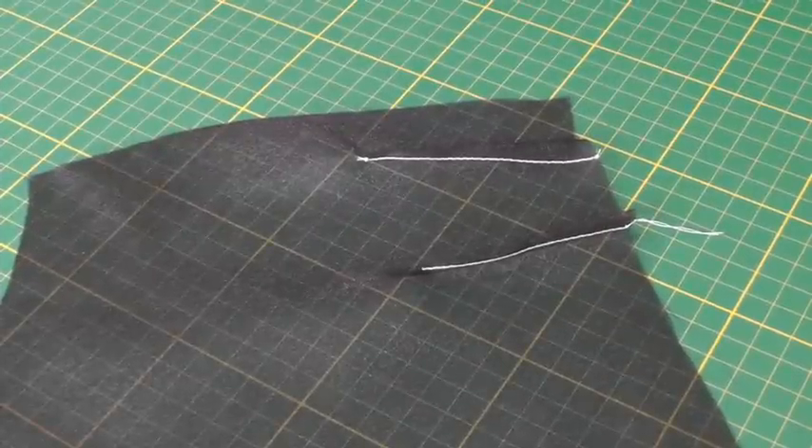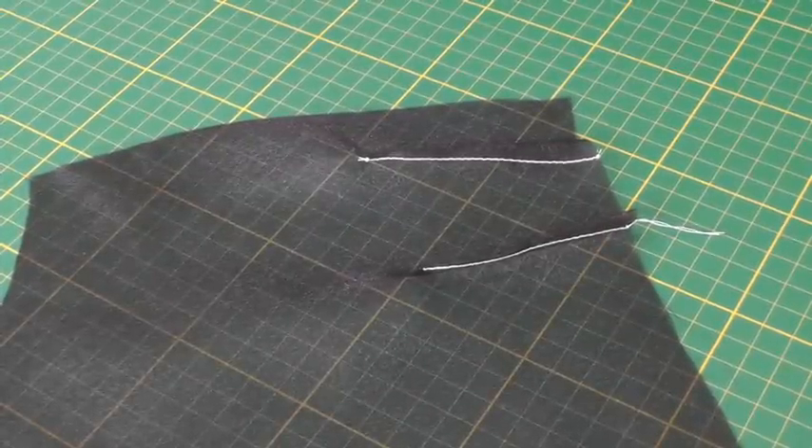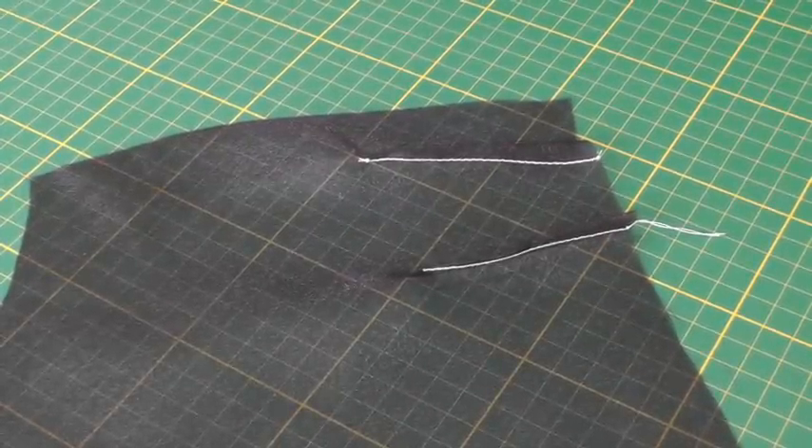Hello Fashion Sewers and welcome to Fashion Sewing Blog TV. I'm Colleen Geeley and in this video tutorial I'm going to be showing you the technique of sewing a bobbin stitch. The bobbin stitch is a technique that is done on sheer fabrics in areas such as darts, tucks and pleats.